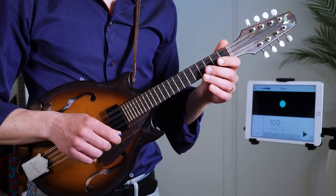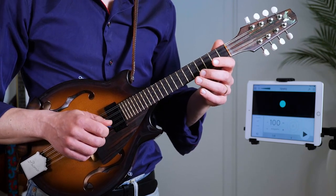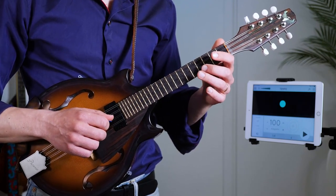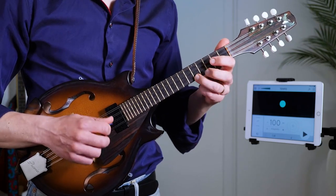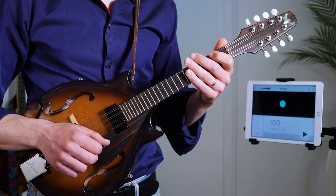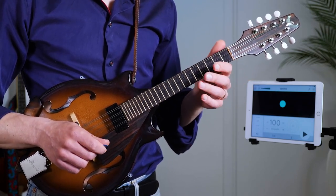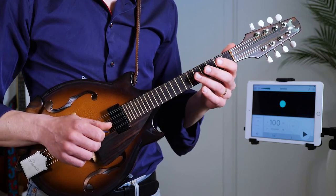If you're looking in the tabs there are four different variations. We're starting with the one in the key of A major. The second variation is just in the lower octave.